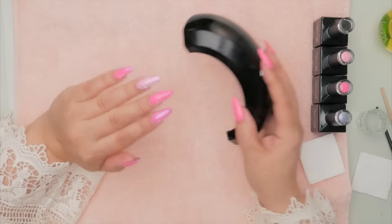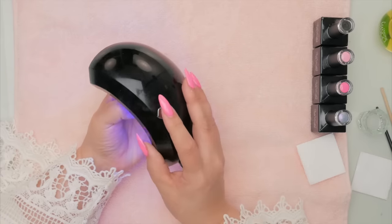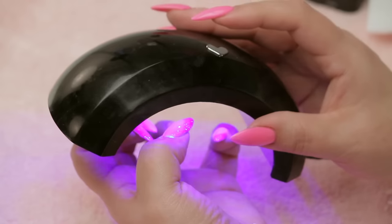One great thing about this little lamp is because it's so lightweight, you can just go like that and get all the fingers together. Because the lamp is so lightweight to hold, you can just hold it right over top. If you're looking for a little lamp like this, I've got a link in the description below — you can get a discount too. It's a great little lamp.